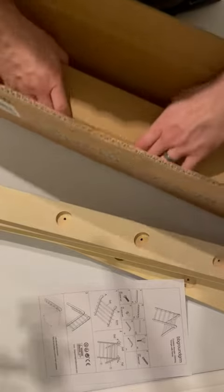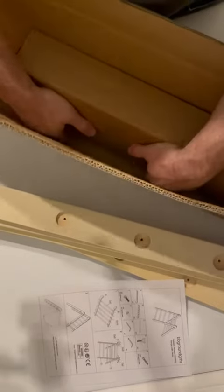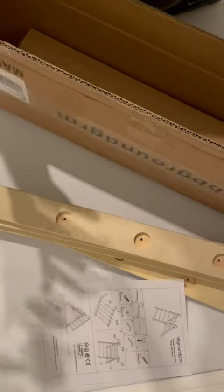So overall, it seems like a nice enough product. I'll need to assemble it for kids to play on it, obviously. So if you're giving it as a gift, you might want to do that in advance.